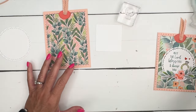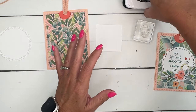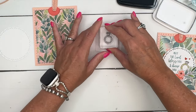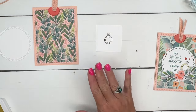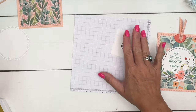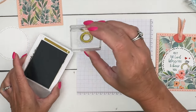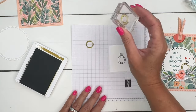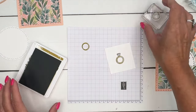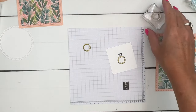Let's do the ring. I'm going to take Memento Black and stamp that ring right in the middle on Basic White. I wanted my ring to be gold, but I don't have gold ink — I do have Wild Wheat, which is very similar to gold. I'm going to stamp this inner circle, but stamp it off because it's a little bit too dark, and then just line that up right there to give it a light golden look. You could also use your Wild Wheat Stampin' Blends if you want.